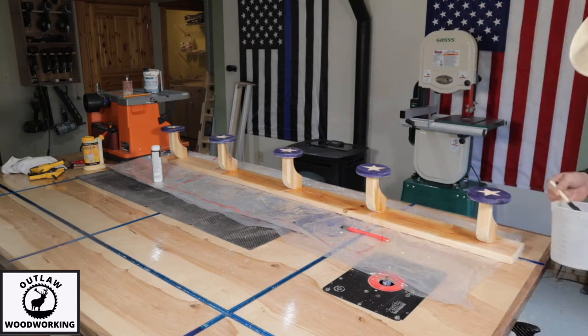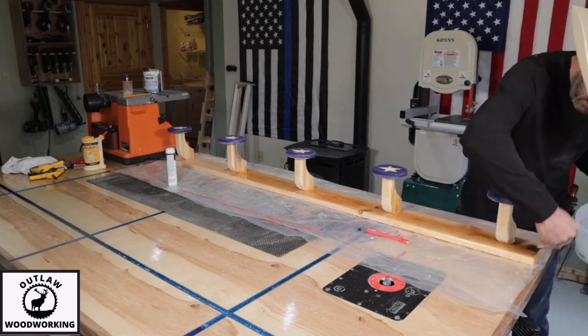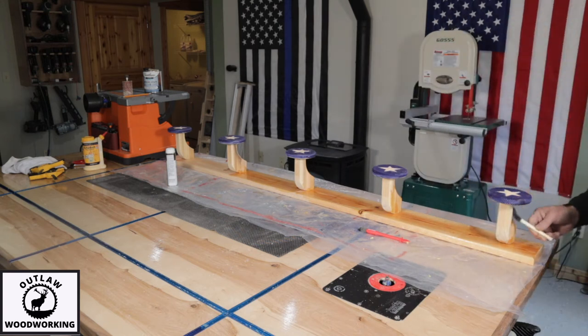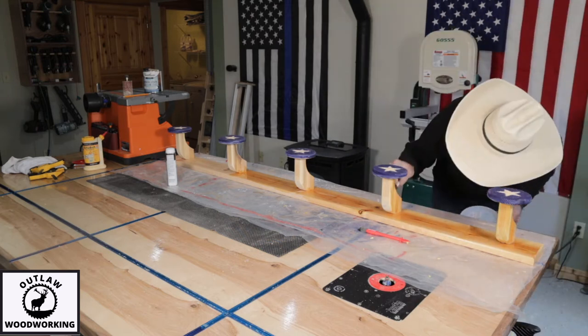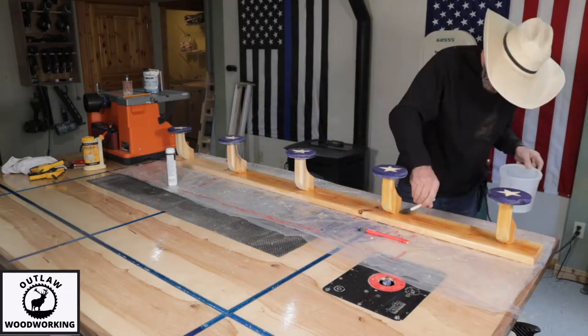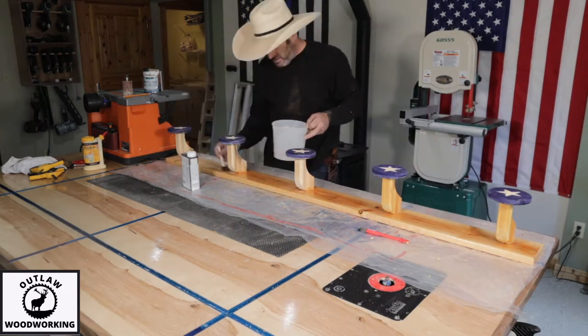Right here I get the Watco oil and start applying it. It's really clear and pretty natural — it almost matches the wall inside my house perfectly as far as the natural color. I oil all of the light-colored wood.